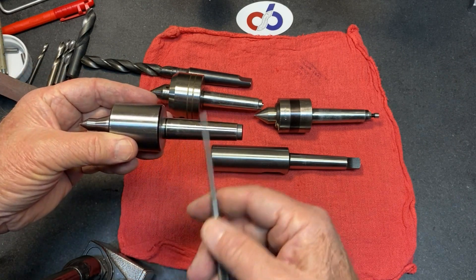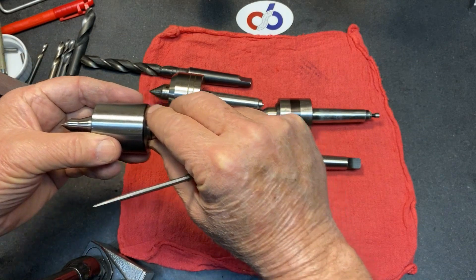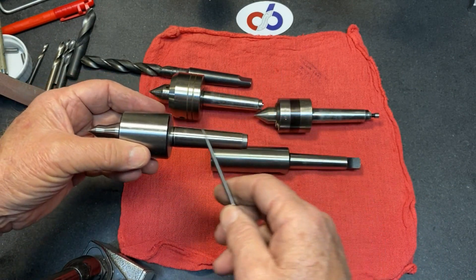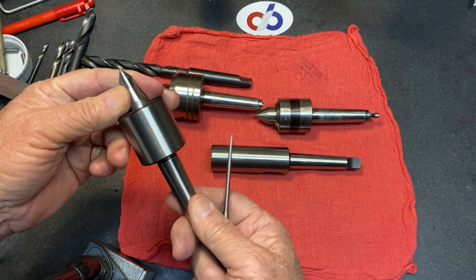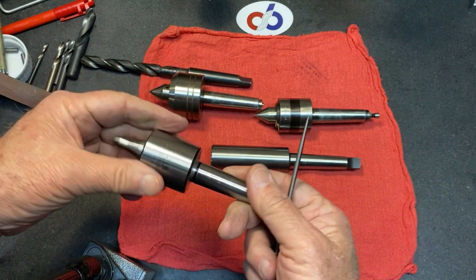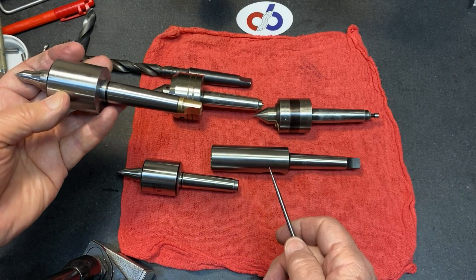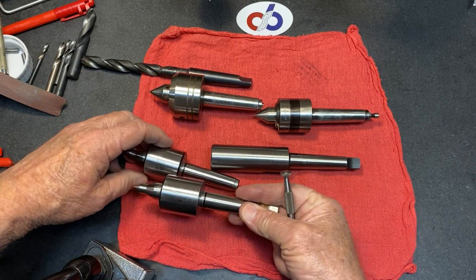The way I have my caliper set up, I can read the depth of the tailstock quill when it engages, so doing that wedge ejection is a problem. I thought I had a couple of these — I ended up getting them from Banggood, they sent them over, and I think I did a video on them way back. So basically, from Banggood, I made a tang for this one.